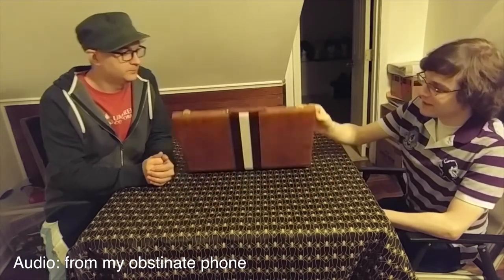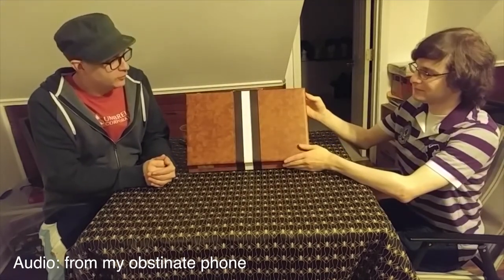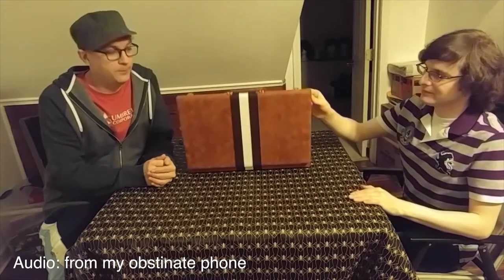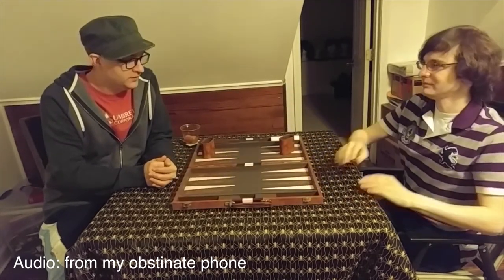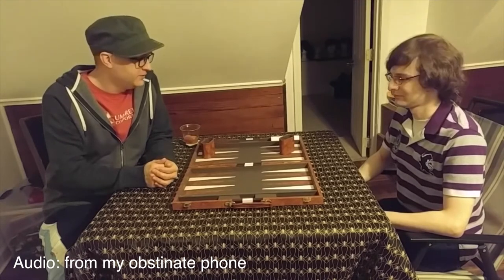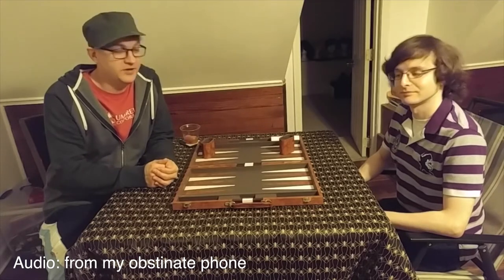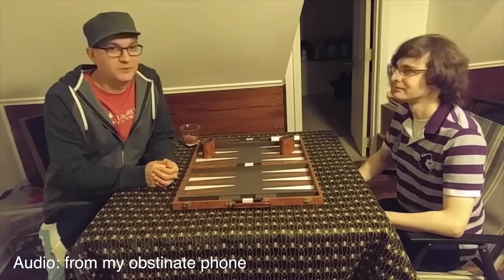It also looks very professional and really nice — this looks almost identical to the one I had growing up. A little nostalgia, but also very well made, and I would definitely recommend it. So if you are questioning buying this, go for it — it's very, very nice. Thanks. Bye.